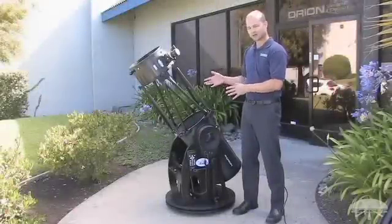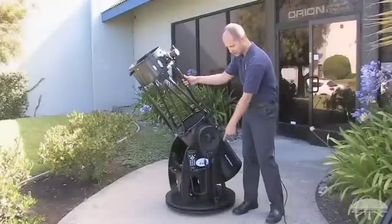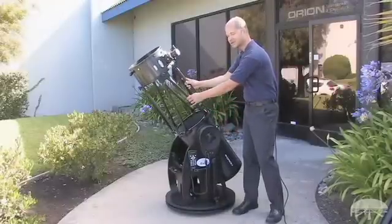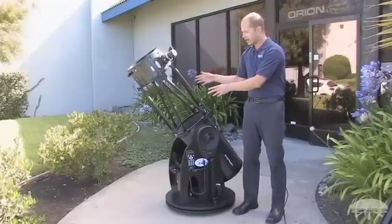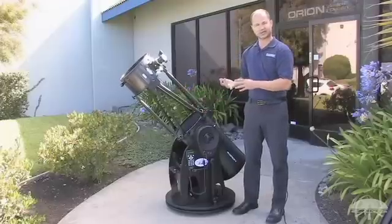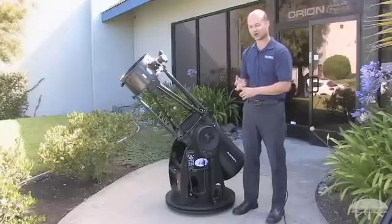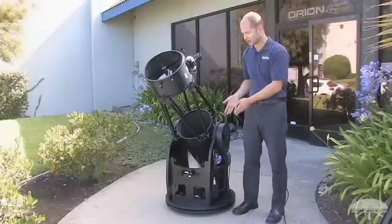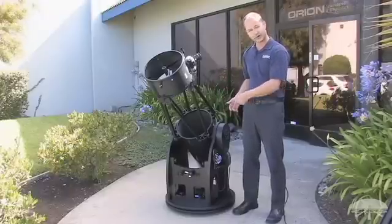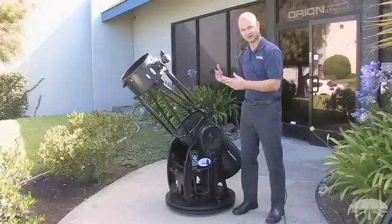The Dobsonian can also be operated as a normal Dobsonian — you can move it around by hand, and there are tension adjustments for altitude, giving you smooth up-and-down motion, and another knob in the center for azimuth adjustment. Normally with a GoTo telescope, moving it by hand would lose alignment. But this mount features a closed-loop electronic system with encoders, so you can move it by hand to quickly look at an object, then punch in any object in the database and it still knows where you're pointing — it will never lose its position, even when moving manually.